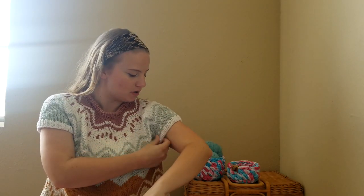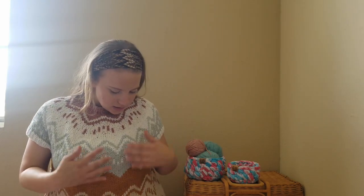It's a short sleeve — I don't know if you call it a sweater or just a short sleeve sweater. This is the Panglossian sweater, excuse me if I'm saying it wrong, by More Thunder. I did this as part of her knit-along in June. It was a mystery knit-along, so it was really fun — a clue every weekend. It is knit top down and it is obviously colorwork.